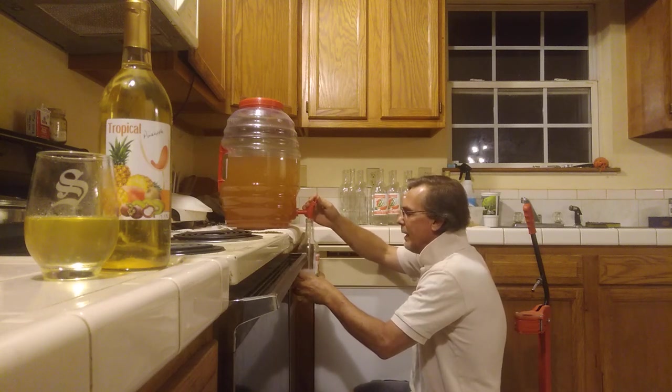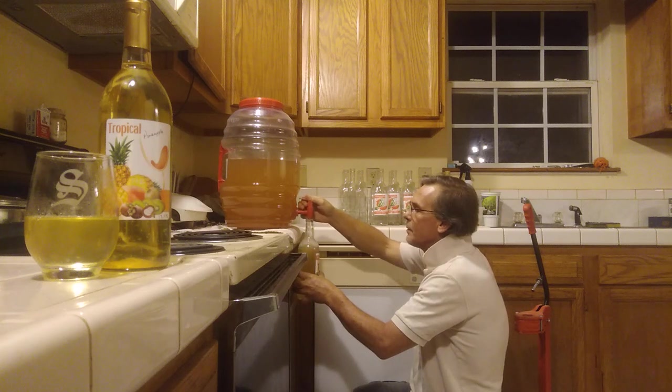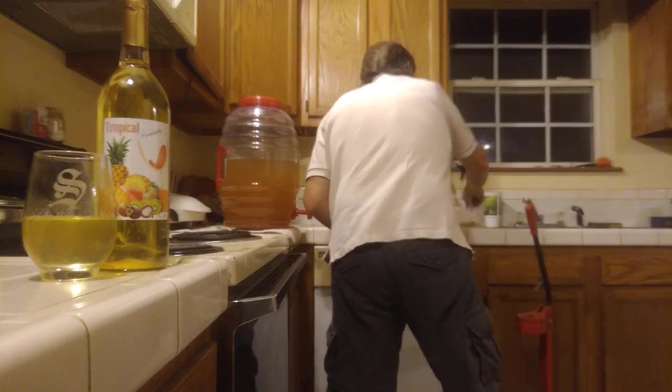I'd like to thank everybody for tuning in and taking the time to watch my videos. Thank you to the new subscribers — I greatly appreciate it. Please like, share, and subscribe. Take the time to drop a comment, I greatly appreciate it. This is a watermelon wine, it was made on June the 30th I think it was, and this is a 12.5% alcohol by volume.